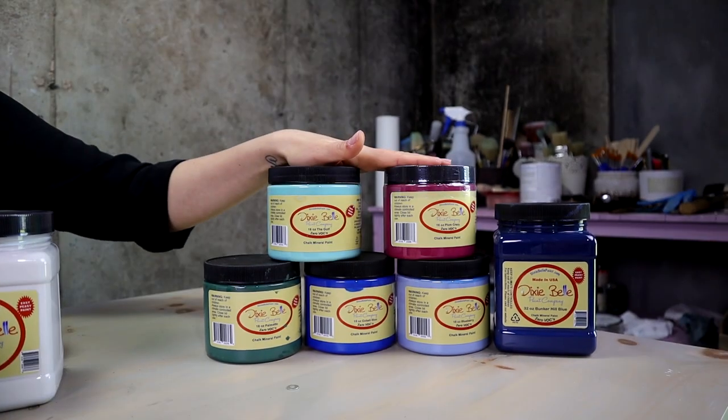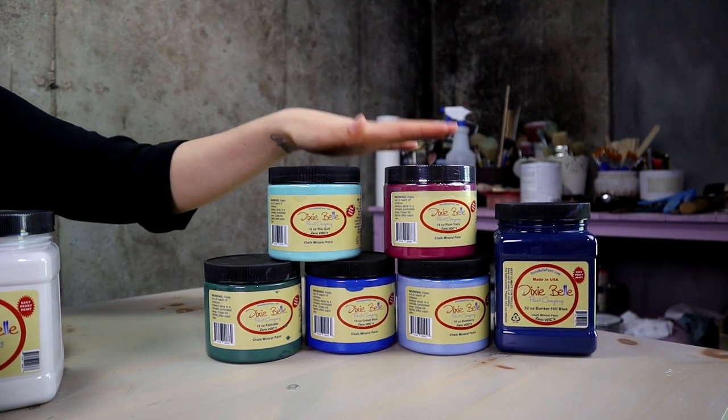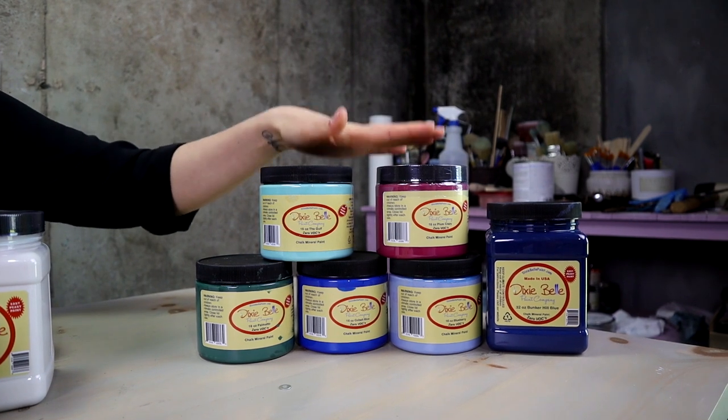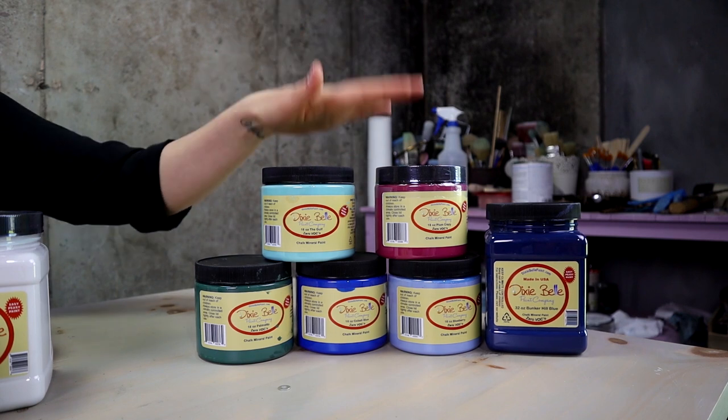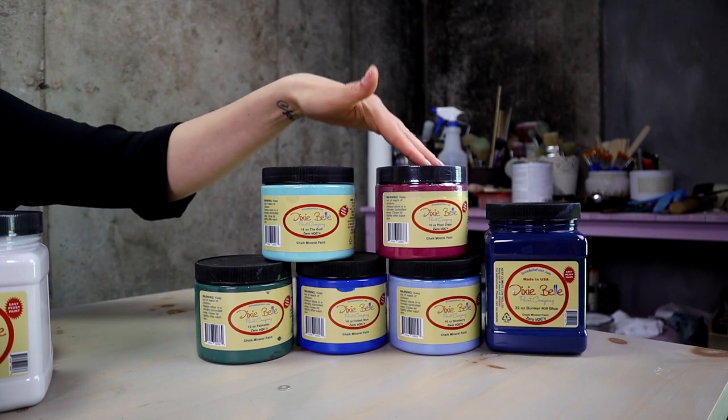And then here we got cold colors. Cold colors are all colors that remind you of water or grass, like blue and green — and then we got colors in between.